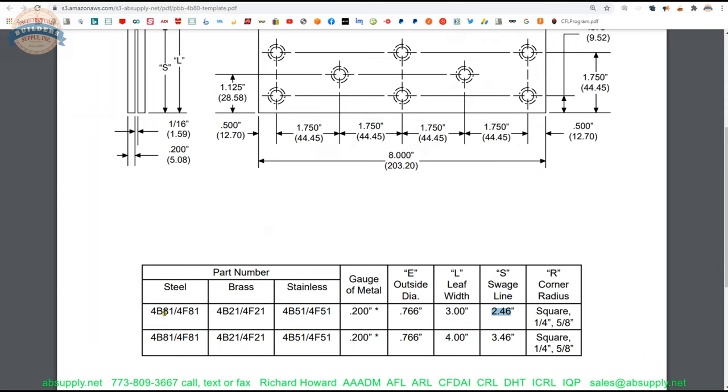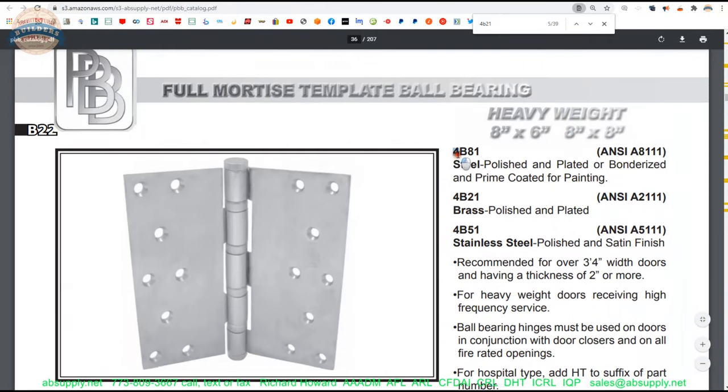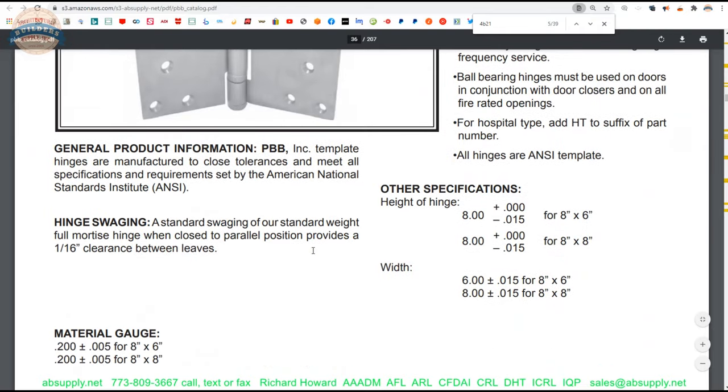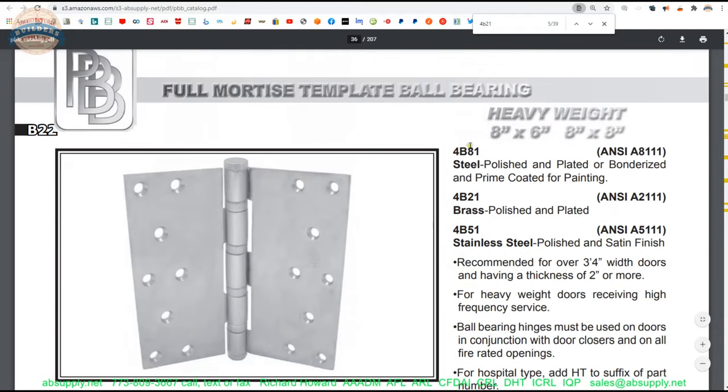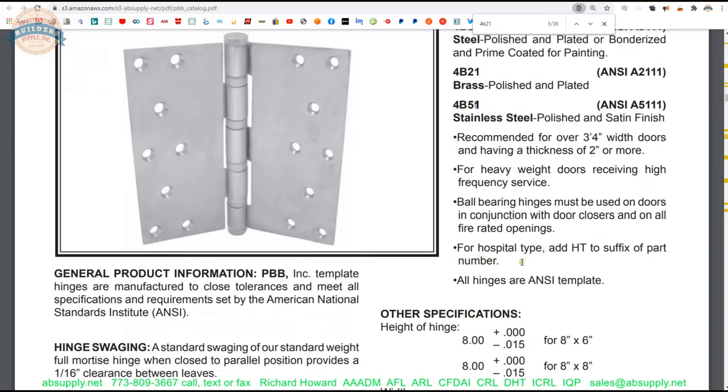The cut sheet shows how the part number changes as the base material changes. A 4 in the part number means heavyweight — which means this hinge will be 0.2 inch thick. Without the 4, it would be standard weight, probably 145 thousandths — a much thinner hinge leaf. The B is just part of the part number. The base material changes on the 2, 5, or 8 — brass, stainless, or steel. The 1 designates full mortise. So we have 4B21: 4 ball bearings heavyweight, B for the series, 2 for wrought brass, 1 for full mortise.